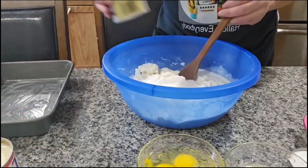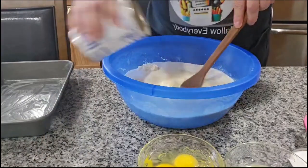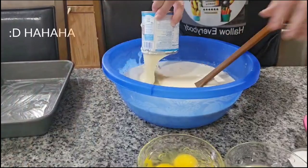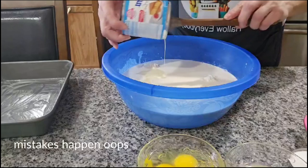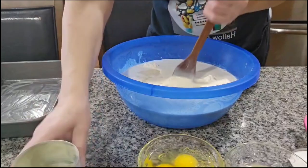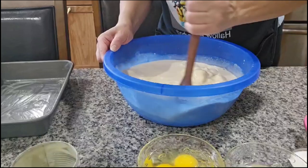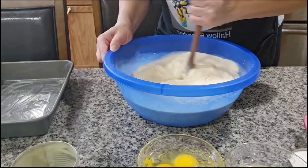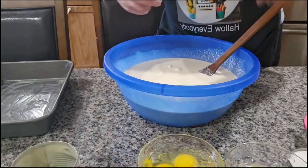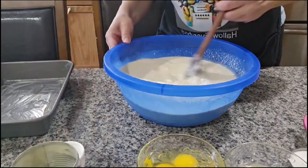Coconut milk — la leche de coco — leche evaporada, milk, sweetener. All the sweetener milk right here. We start mixing it. Now I'm going to put in the teaspoon of baking powder — el royal, una cucharita.